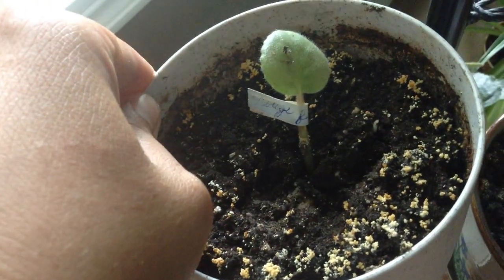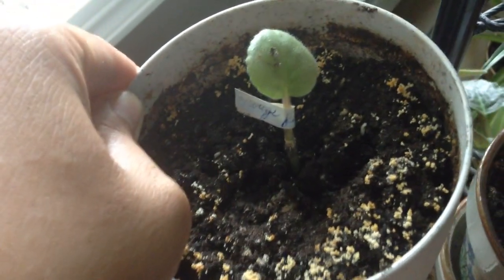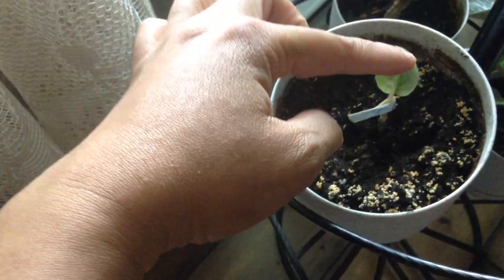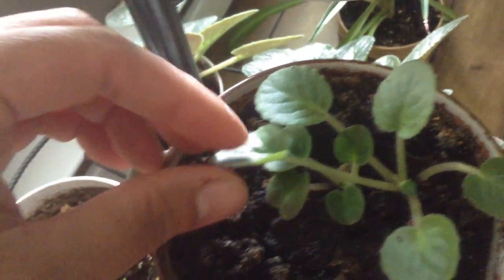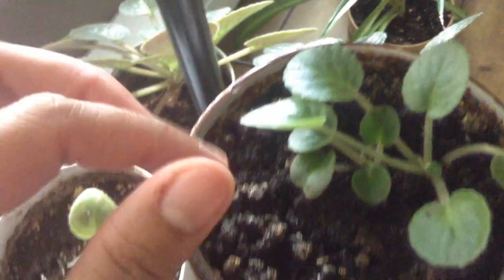This one here is rouge — that's French for red. So this one is red. And she's alive! It will have a baby like this. That's how you propagate African violet.